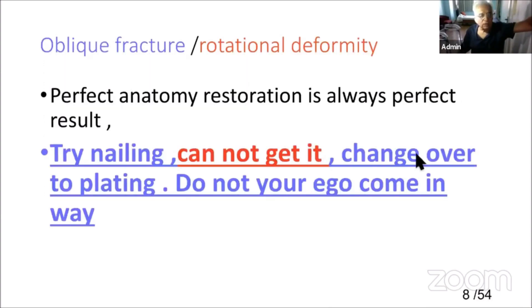For oblique fractures or rotational deformity, perfect anatomic restoration is always the goal. We are talking about treatment — perfect anatomic restoration is the only way. My suggestion: try nailing. If you cannot achieve it, change over to plating. Do not let your ego come in the way.